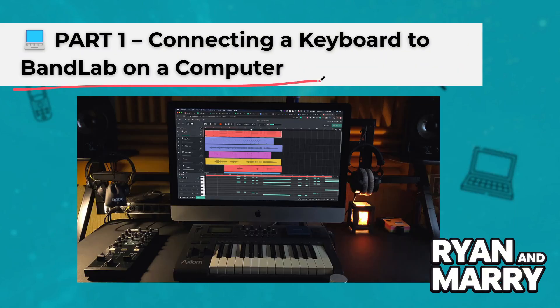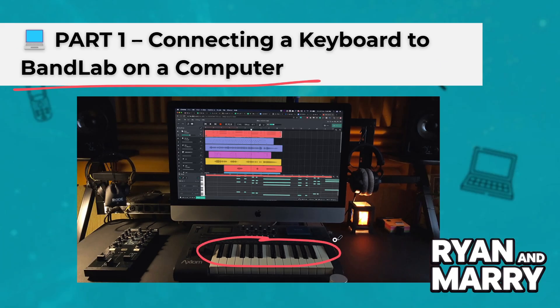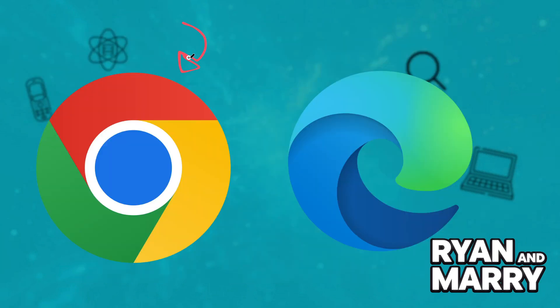Part 1: Connecting a keyboard to BandLab on a computer. First, let's connect your keyboard to BandLab on your computer. Step 1: Plug your MIDI or USB keyboard into your computer using a USB cable. Step 2: Open Google Chrome or Microsoft Edge — these browsers will support MIDI input.